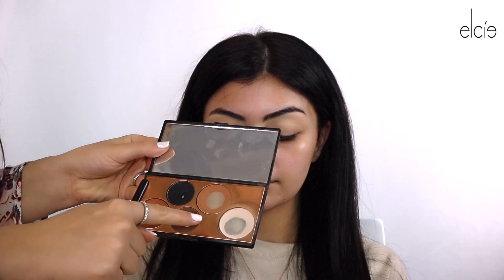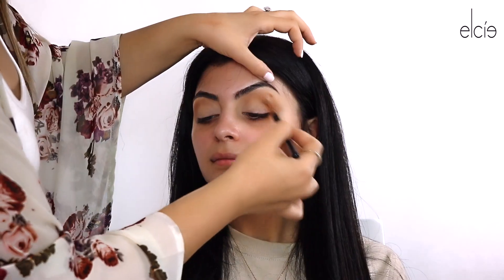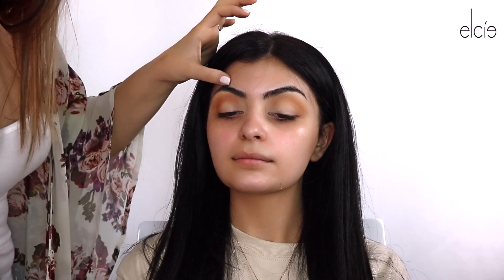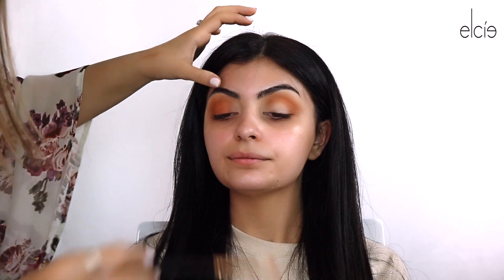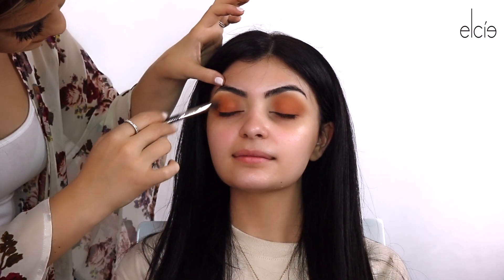Then we want to go in with tone-up. I'm going in with the same brush — this is an R37 — you want to go in with the shade 'Warmth.' I love this color. We're going to focus this more on her crease; I'm not going to take it up as high. Then go back in with the tone-up and just kind of go back into the crease, bring that color back a little bit, and make sure it's all blended.